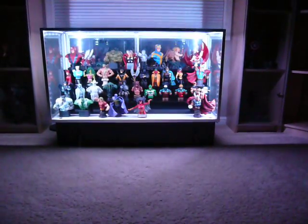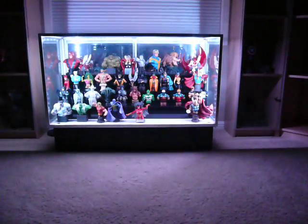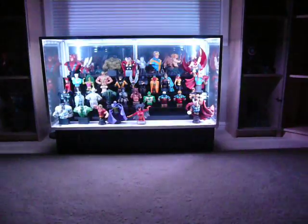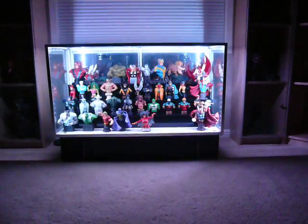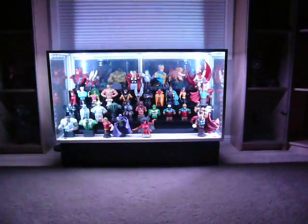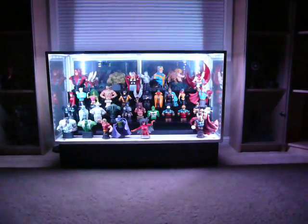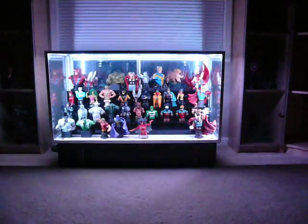I got the LEDs through LED Wholesaler — found them on Amazon.com, much better deal than on their website. In the future I plan on putting up more LEDs around my collection room. I believe that one remote should be able to control all of them; I think they all use the same frequency, but I'll figure that out as I go about setting things up.